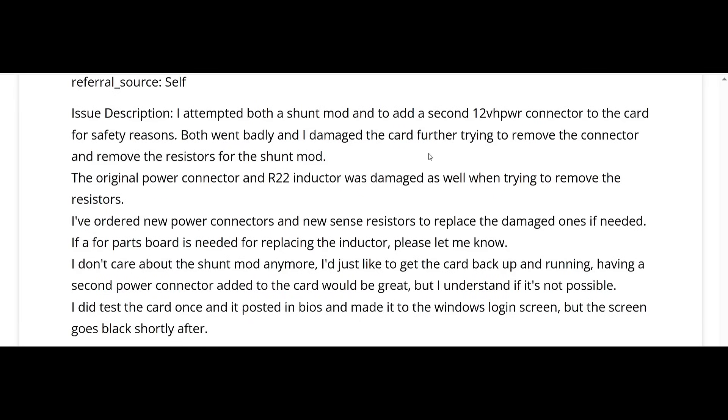The customer tested the card once and it posted in BIOS and made it to the Windows login screen, but the screen goes black shortly after. So we have a combination of shunt resistor damage and connector damage. The customer attempted to remove the resistors and it wasn't possible — that's the thermal mass issue I explained. We're going to replace both connectors, replace the shunt resistors, and fix whatever other damage we see on the board.